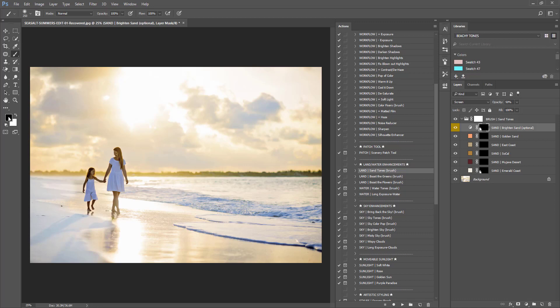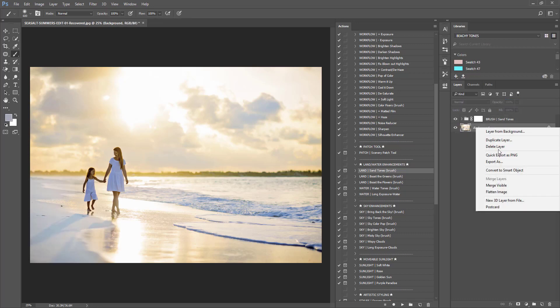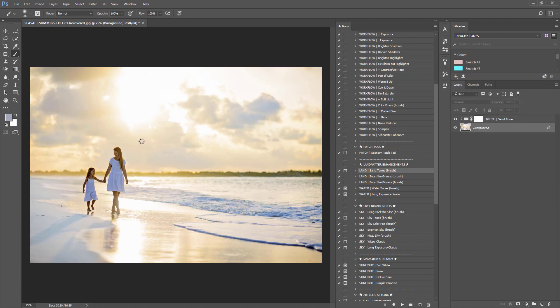I'll change my foreground color to black, make my brush a little bigger, and fade back out where I went over areas I didn't intend. I'll change my opacity down to about 30%. I'm going to flatten this because I'm content — all our other adjustments are going to bring all these colors together. Right now with the blue cast and this golden going on it looks a little off, but it's going to be fixed.